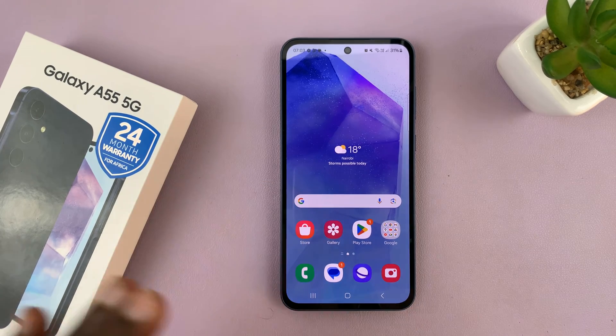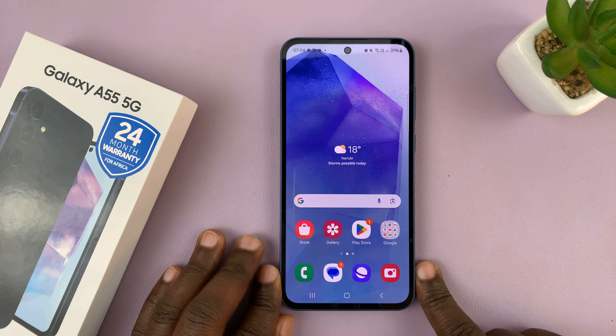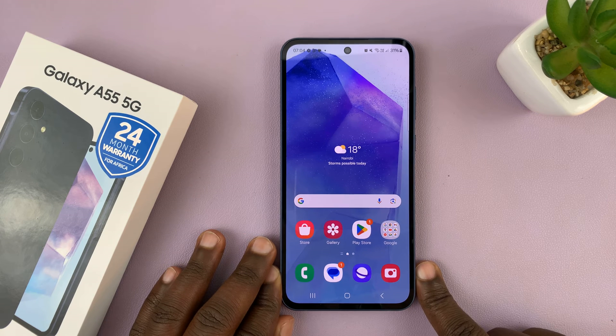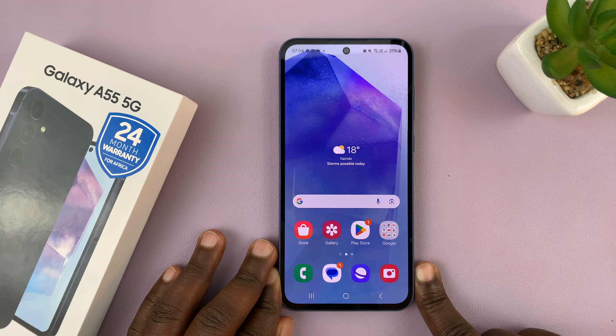I have the Samsung Galaxy A55 and in today's tech tip I'll be showing you what to do in case your phone is not connecting to Wi-Fi, or maybe it's connecting to Wi-Fi but there's no internet access.